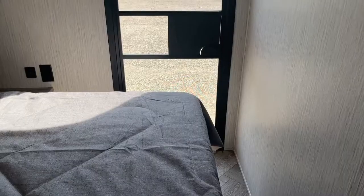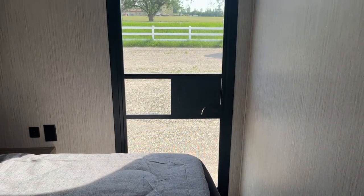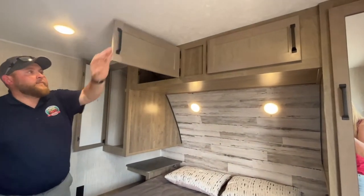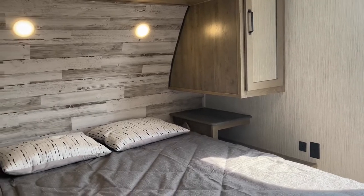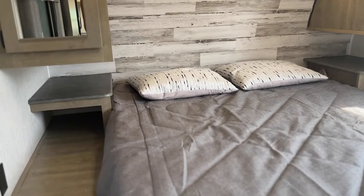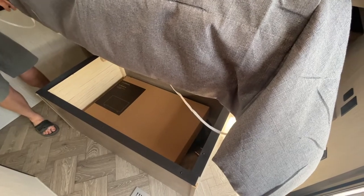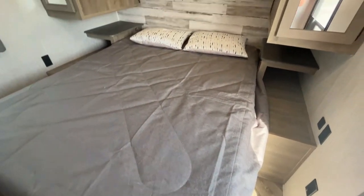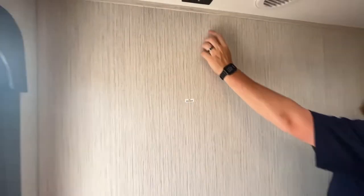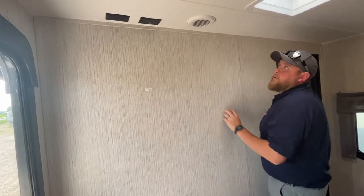And then we do have the bedroom up at the front. It's a queen walk-around bed. You do get the separate entrance from outside, which gives you lots of airflow, and there's a window on the other side so you can have airflow going right through. You get wardrobe cabinets on both sides and overhead cabinets up above. You do get power outlets on both sides, USB plugs on one side, and nice little bedside tables. This bed does lift up for storage underneath as well. This one does have a roof vent in the bedroom and is pre-wired for a TV — you can mount the TV on the wall with power and cable hookups up there.